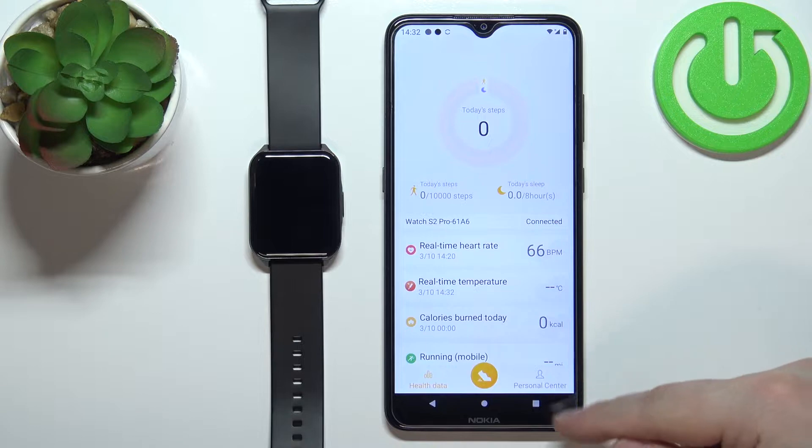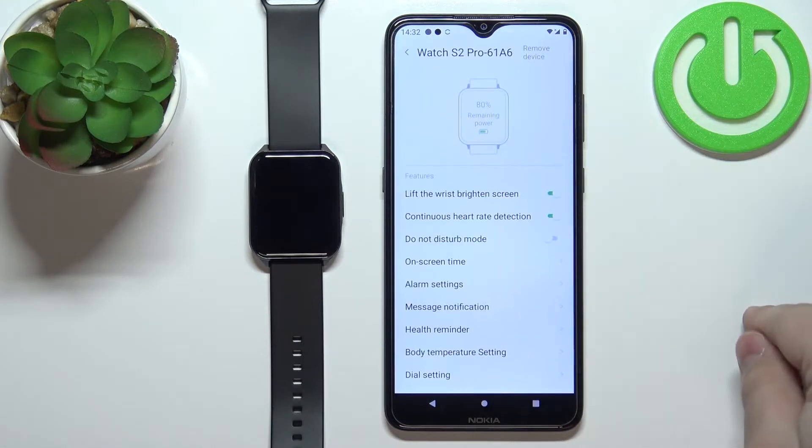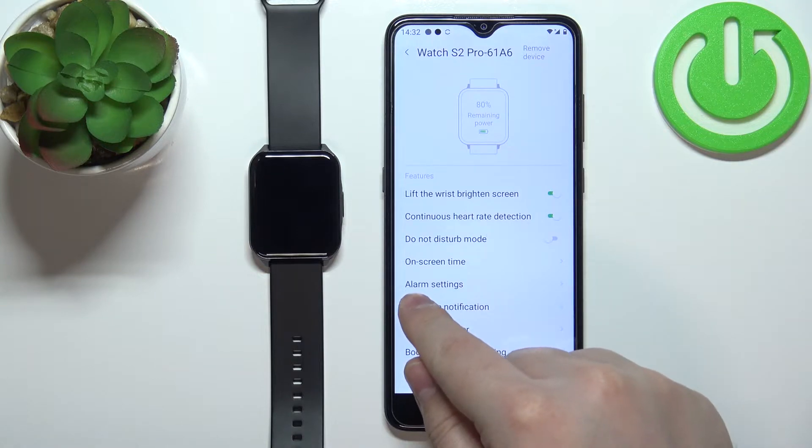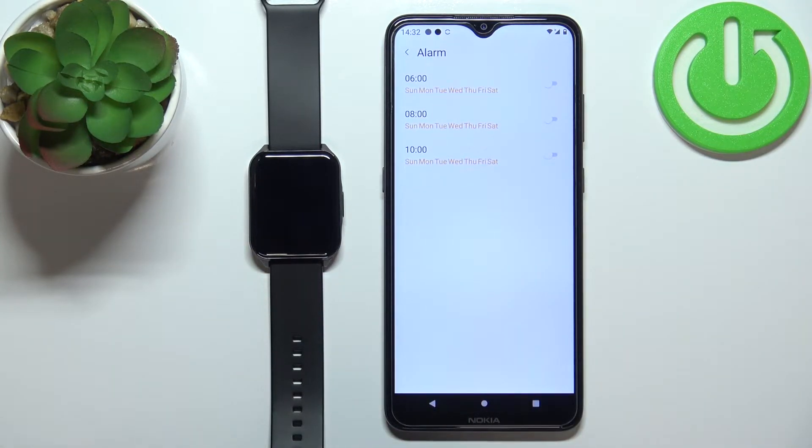In the app, tap on Personal Center and select your Watch S2 Pro from the list of devices. Now tap on the alarm settings and here we can customize the alarms.